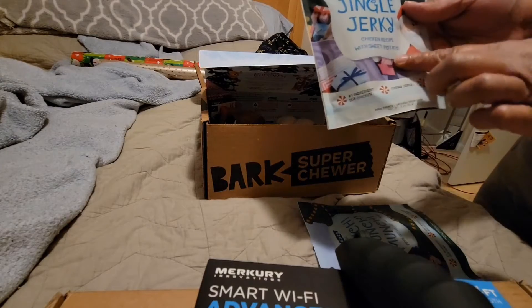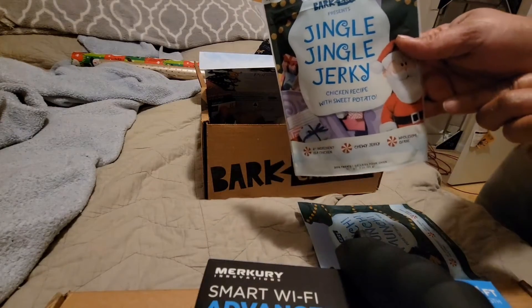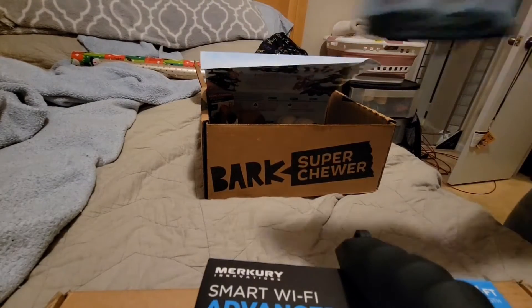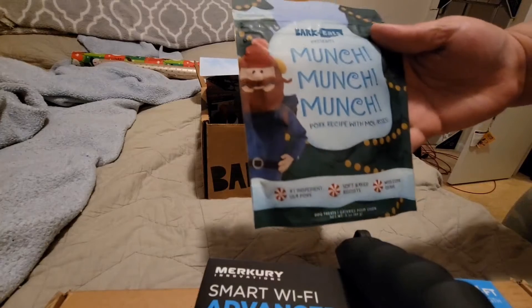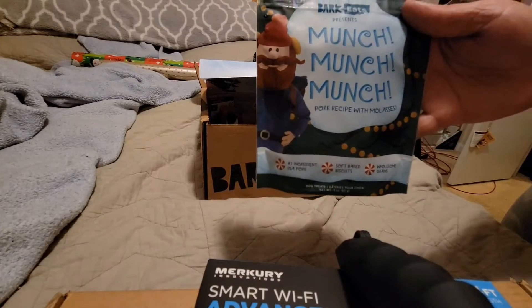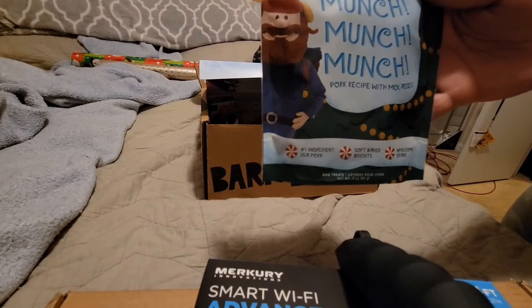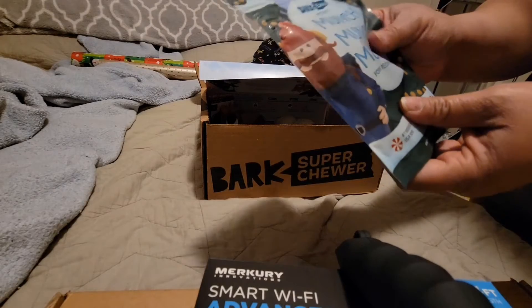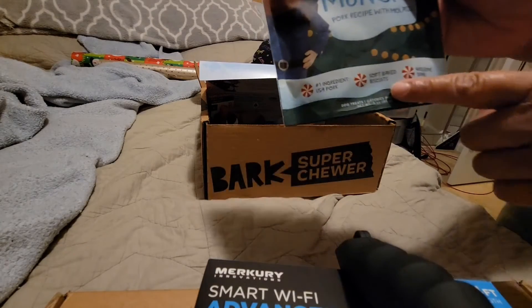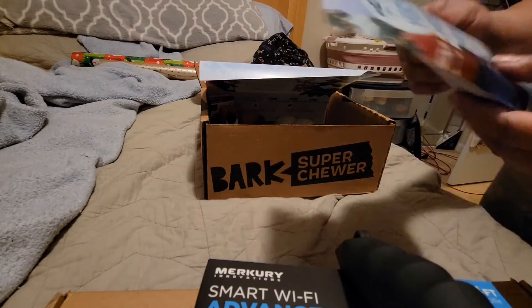For our treats, we got Jingle Jingle Jerky — they are jerky sticks, chicken and sweet potato. We also got Munch Munch Munch. I was really hoping to get the Yukon Yummies little salmon — Kano loves salmon — but the Munch Munch Munch is pork and molasses. It's a little round soft baked biscuit.